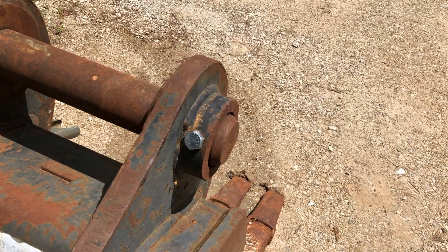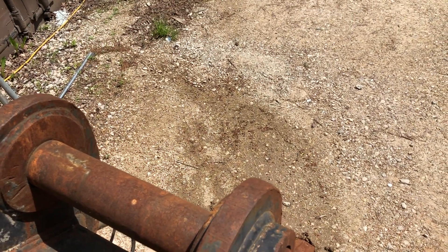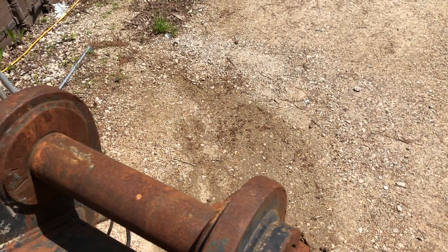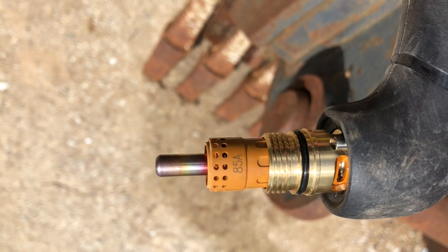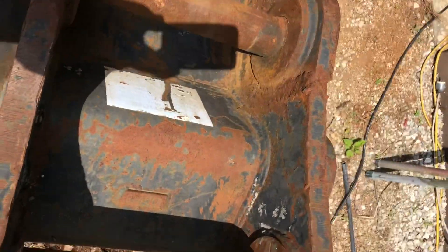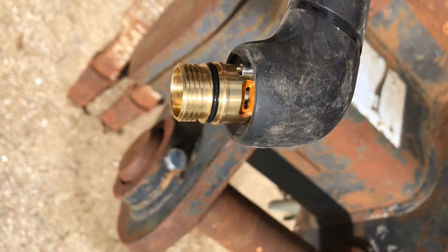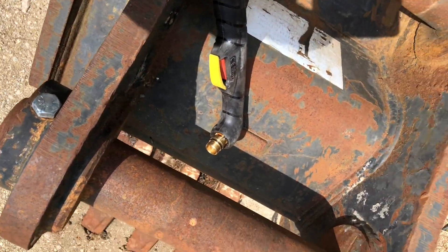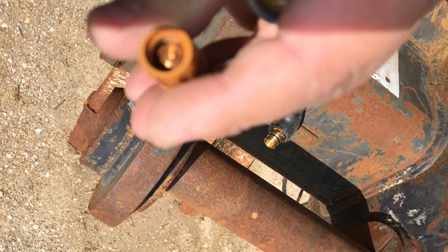The only thing that is actually different is the electrode. When Hypertherm did the Duramax torches, they put the spring on the electrode instead of in the torch head. This thing has the spring back on the torch head. The swirl ring, interchangeable tips, interchangeable cup, and the torch head looks just like the previous generation. If you're in a pinch you can actually take the Hypertherm electrode, take the spring off, and put it in there. Everything is interchangeable and fits right on there.